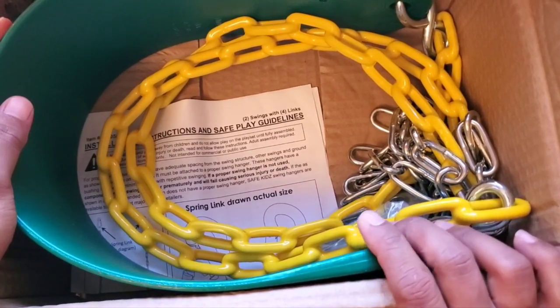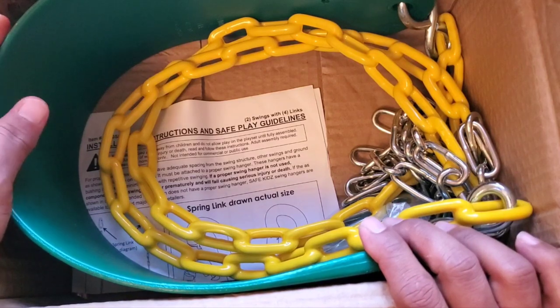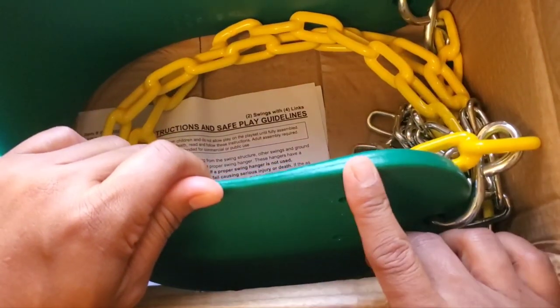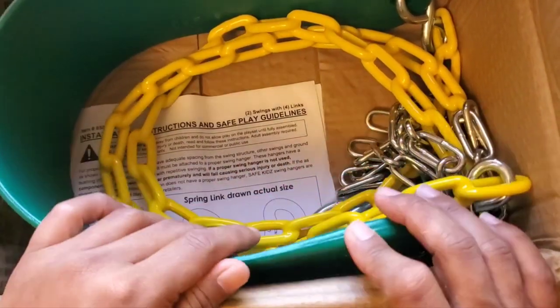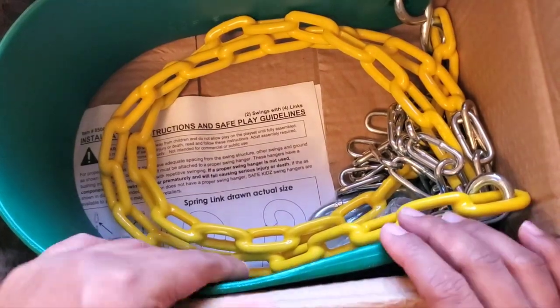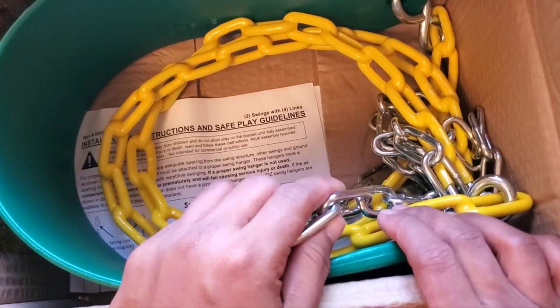They also have a very decent review on Amazon. They only have about 200 to 250 people that gave a review. There are other brands of similar items like this swing that have thousands of reviews, but that just did not work for me because the price was higher.